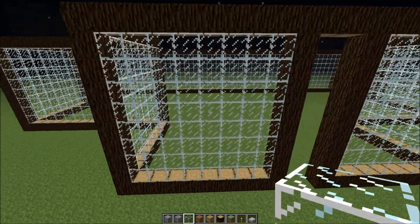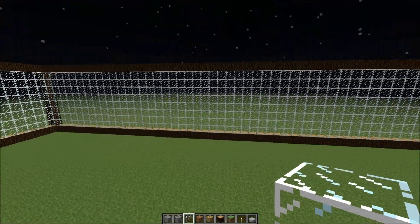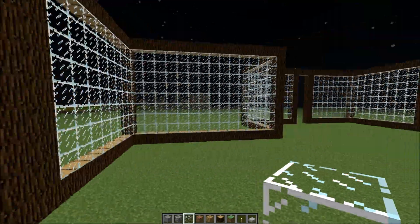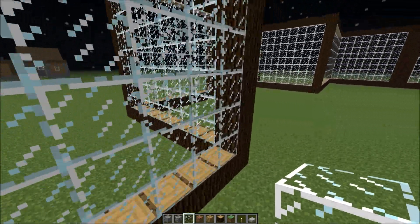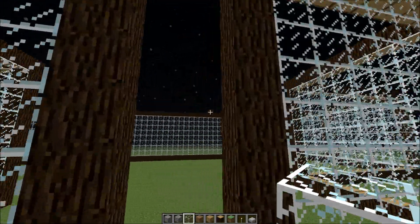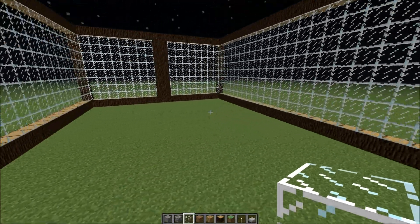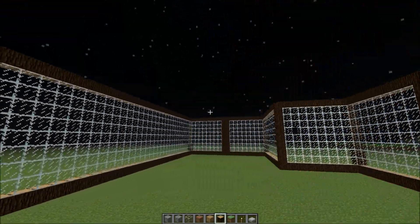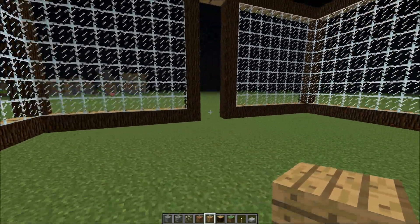Okay, what's up guys, I'm back. What I did is I just filled in all the open areas with glass because I didn't really want to show that in the video — putting glass would take forever. So on this episode we'll be working on the floors.